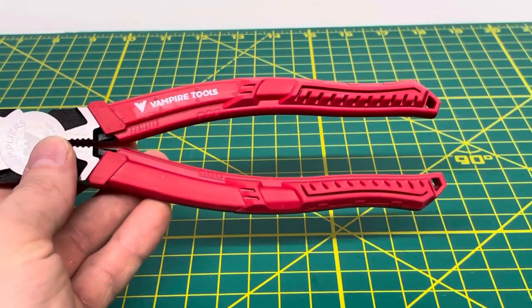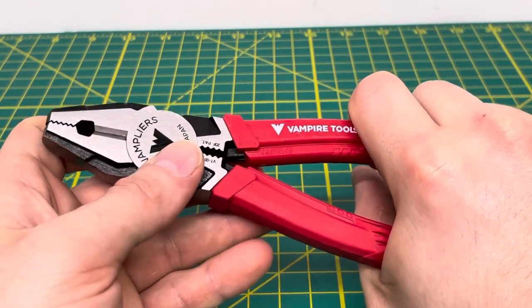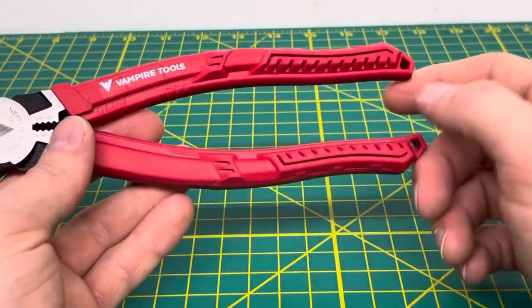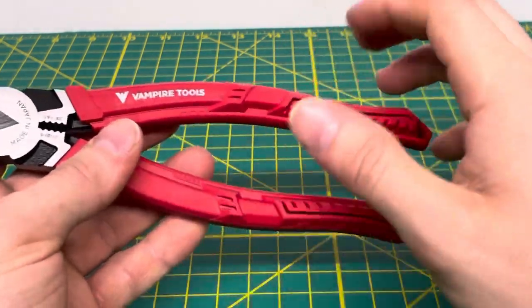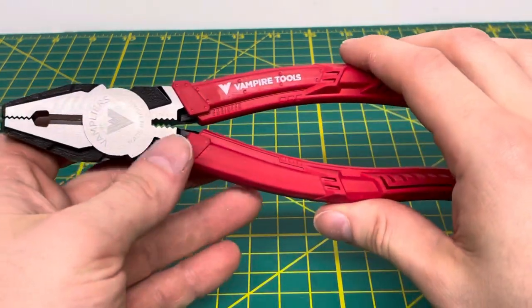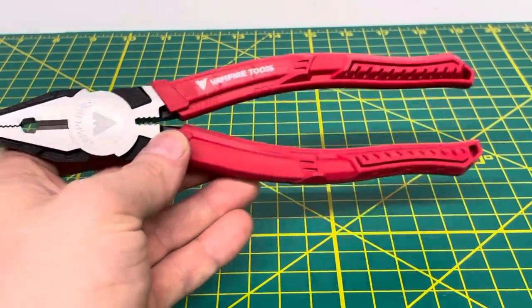One thing to note about these Vamp Pliers is the metal handles underneath — the steel under here — there is a T-shape at the end of each handle so that the handles don't fall off easily. Not that I can say I've ever had that happen, but that is one thing Vamp Pliers does note when you are looking at buying these pliers.